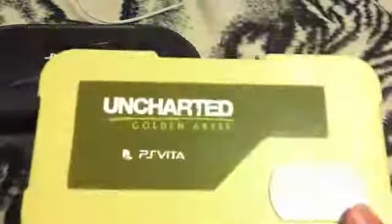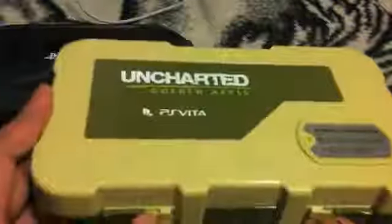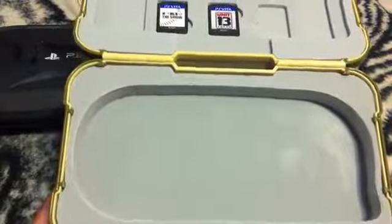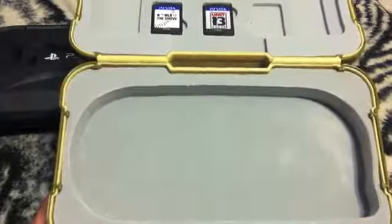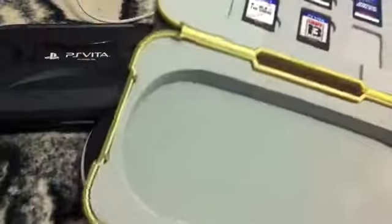In regards to something I said in the review for the Thrustmaster Uncharted case — I was saying that when you open this up, the soft bottom here would be a problem. But now that I actually think about it, how many times does something drop straight down like that? Usually if it falls on the sides or the bottom, it'll be protected because there's major padding and everything on the sides will be fine.